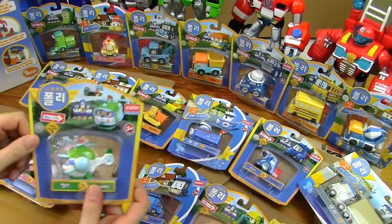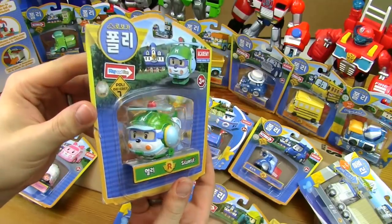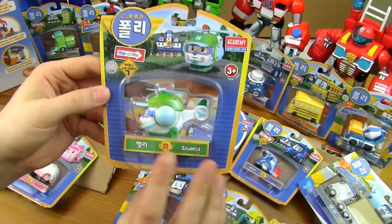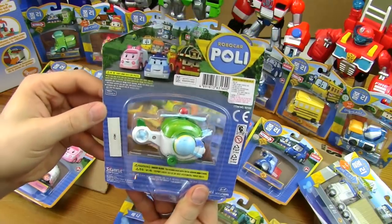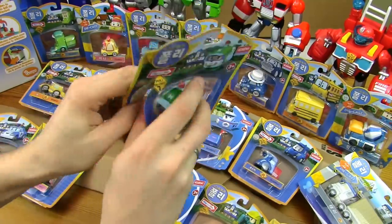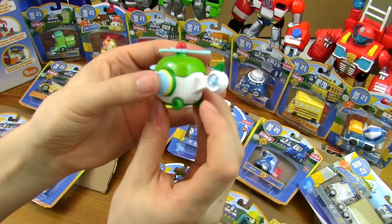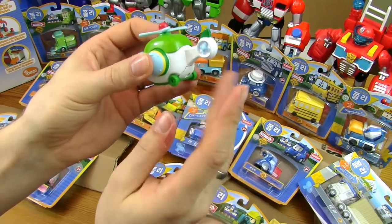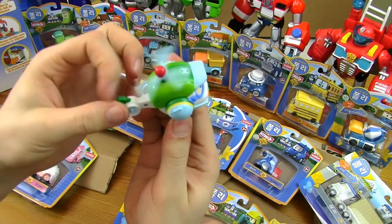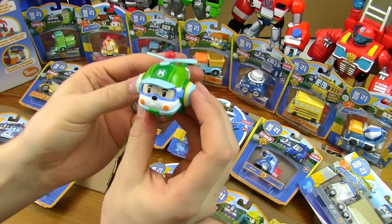Heli! All right. So this is Heli — a Diecast toy. The packaging is all in South Korean so we can't read it, but he is called Heli. There's the back of the case. Let's get it open. There's Heli. He has no movement because it's a Diecast metal toy — nice and heavy. His propellers spin. And that's about it. So there's Heli.